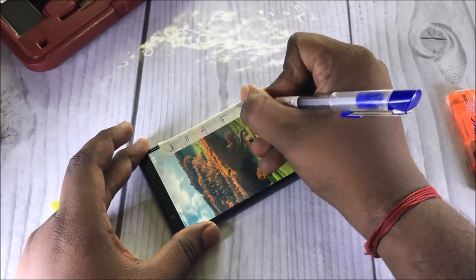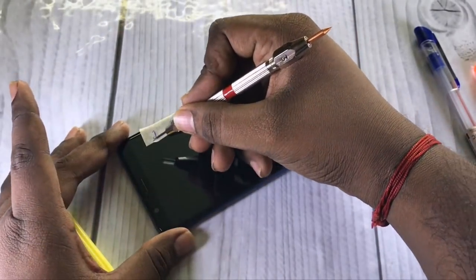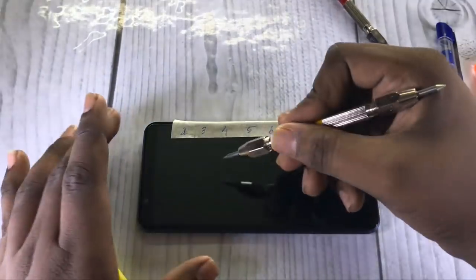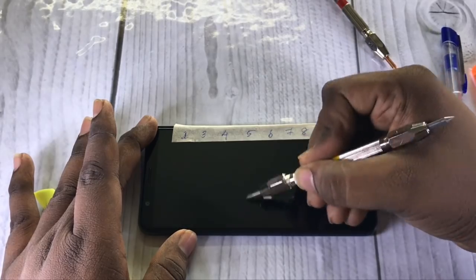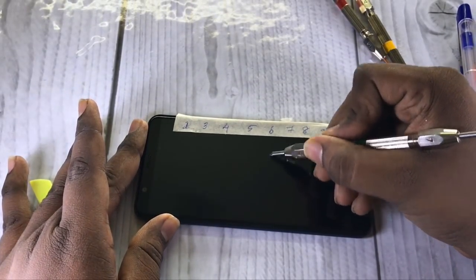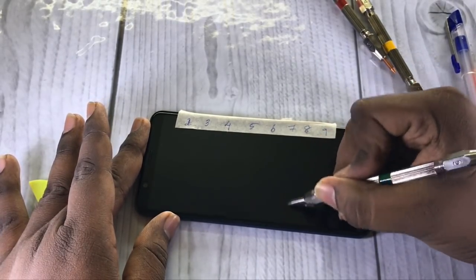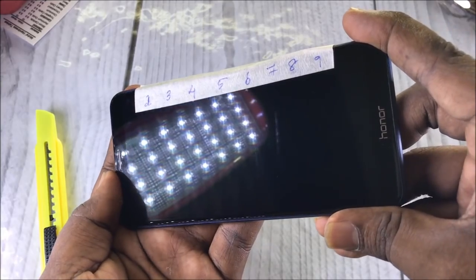First, we have the scratch test. The Honor 7x comes with a 5.99-inch full HD display with Gorilla Glass 3 on top for protection. Plastic screens scratch at level 3, tempered glasses at level 6, and sapphire glasses at level 8. The screen scratches at level 6 and makes more impressions at level 7. All flagship phones start to scratch at level 6, and this is where the Honor 7x stands too, so no need to worry about scratches on the display.